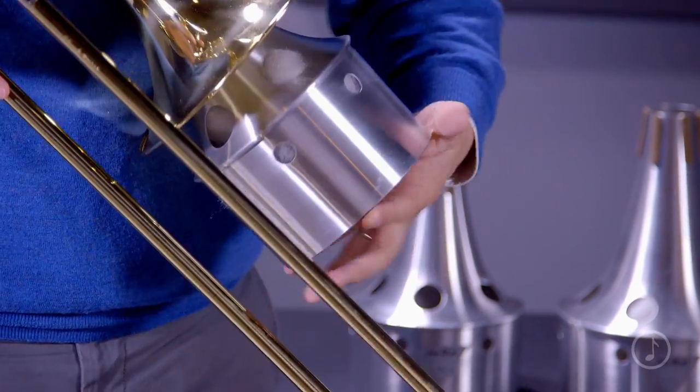One of the features I like most about this mute is that it inserts into the bell rather than the traditional clip-on style bucket mute that can scratch your horn.